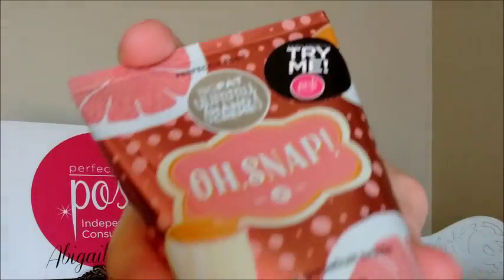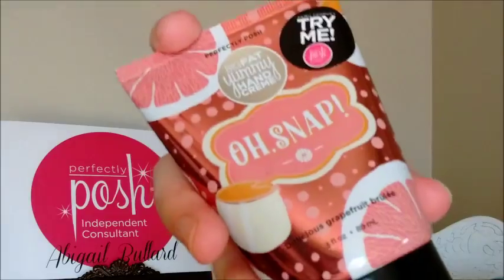You'll also be getting the Oh Snap Big Fat Yummy Hand Cream. Like all of our hand creams, this one is vegan. It's got a wonderful blend of coconut oil and apricot kernel oil, as well as aloe vera, so it's very moisturizing, not greasy. It's my gateway Posh product — what made me fall in love with Posh. This particular one is a grapefruit brulee scent. It's got that tart grapefruit smell, so if you love grapefruit, you are going to love this hand cream.